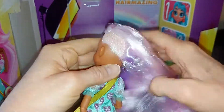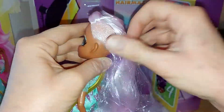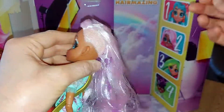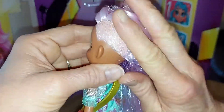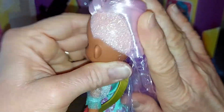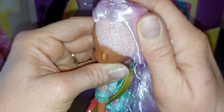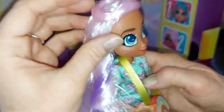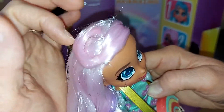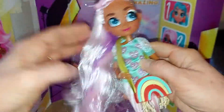On this side she has a sparkle shave - like a shaved head like Venus from Monster High, but hers is glitter. How beautiful is that? In person it looks so much more glittery. She does have a little bit of elastic in her braid, and the front of her hair is curled and gelled - it looks really nice.